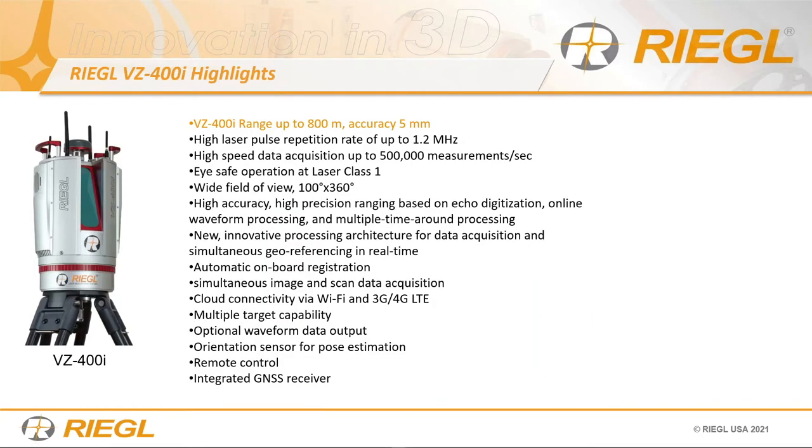Taking a closer look at the VZ400i highlights: 800 meters range, five millimeter accuracy. Our ranging is dynamic versus linear — we're accurate at close range and at long distance. Hitting the right surface with the right return, we can be just as accurate long range versus short range.